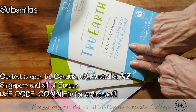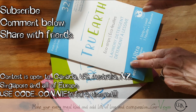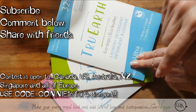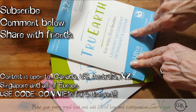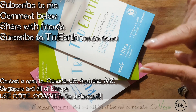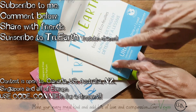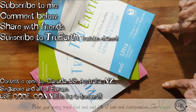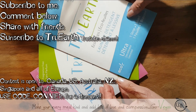To be able to win this, you have to be subscribed to my channel. You have to leave a comment under this video. If you share it, you could come back and have a second chance to win — leave a second comment and show me where you shared my video. And you have to subscribe to the True Earth YouTube channel. I'm going to put a link — you have to be subscribed to them too, otherwise it's not going to count and you're not going to have a chance to win.